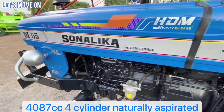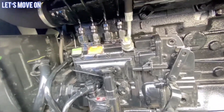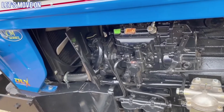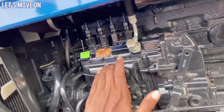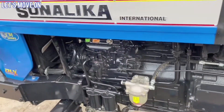इसमें हमें 4087cc का 4 सिलेंडर नेचुरली एस्पिरेटेड इंजन देखने को मिल जाता है, जो की बॉश के इंटनाइन फ्यूल पंप के साथ में आता है. और इसमें हमें EGR सिस्टम भी दिया गया है. इसके इंजन से आपको पावर आउटपुट बहुत बेहतर देखने को मिलता है और चार सिलिंडर होने की वजह से इंजन बिल्कुल stable condition में चलता है और बिल्कुल भी vibrate नहीं करता है.